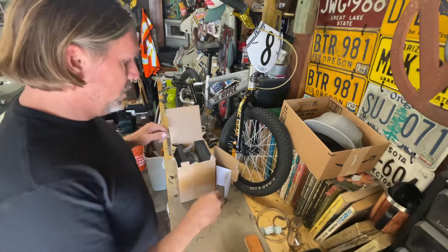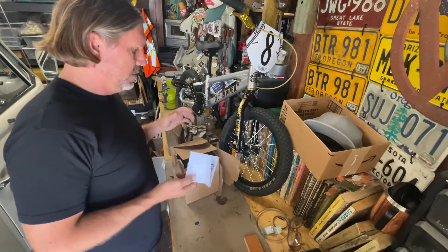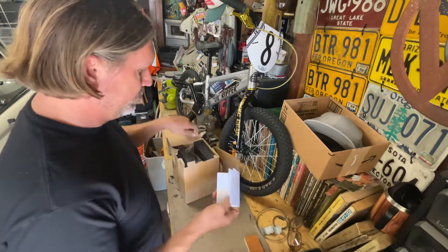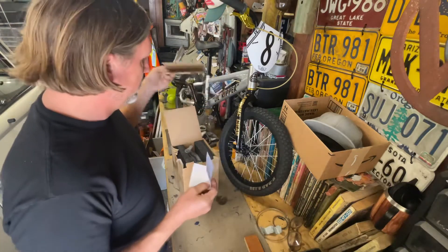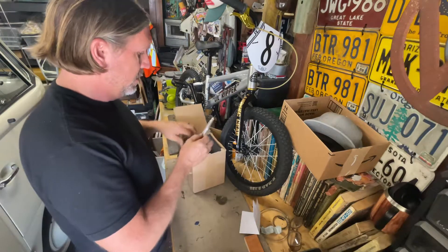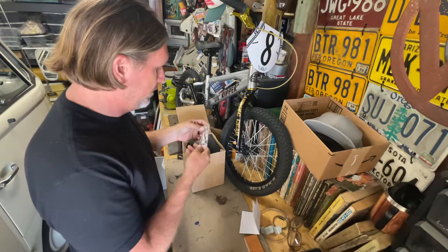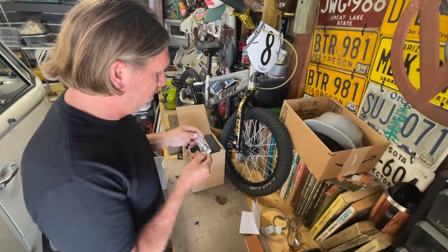Let's see what we got here. We ordered one of these 39 millimeter carbs made in China. Just opening the box — a friend of mine over at Washburn's Metal here in Orange, California put one on his bus and he said he's having good results, so I took his advice and ordered one.